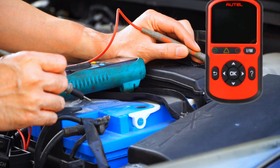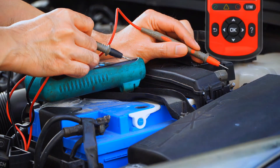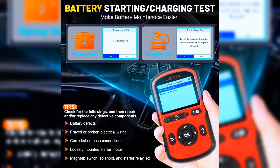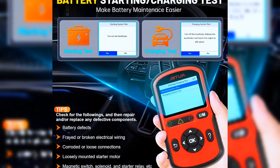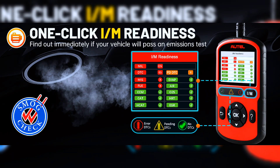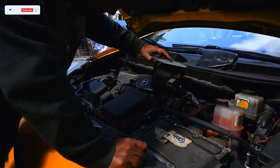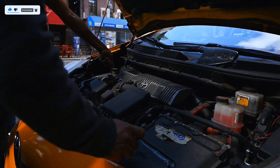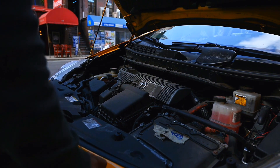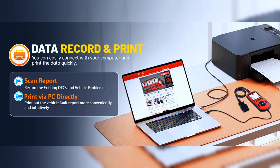The Autol Autolink AL549 OBD2 code reader supports car battery and charging system testing, helping you figure out battery conditions and alternator situations. IM readiness is used to check the operations of the emission system on OBD2-compliant vehicles. It features an easy-to-read voltmeter to test voltage, continuity, and current, and is able to test a 12V generator, starter, and condition of a discharged battery, with memory battery backup for data review and printing via PC.